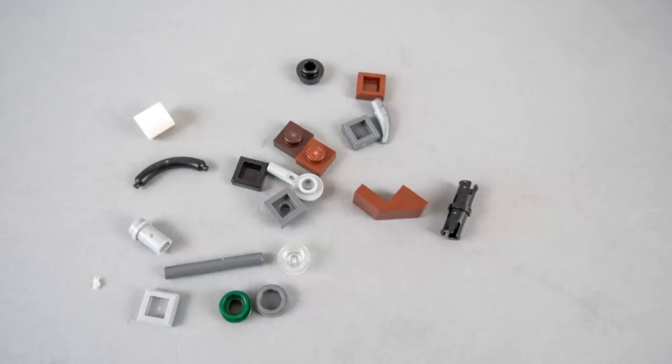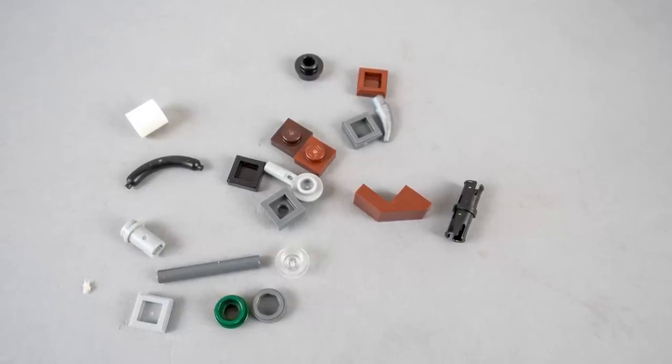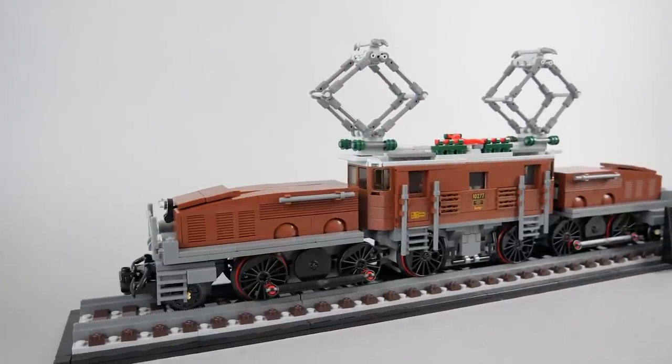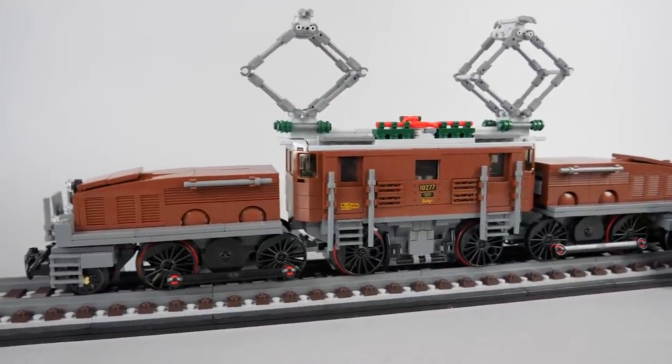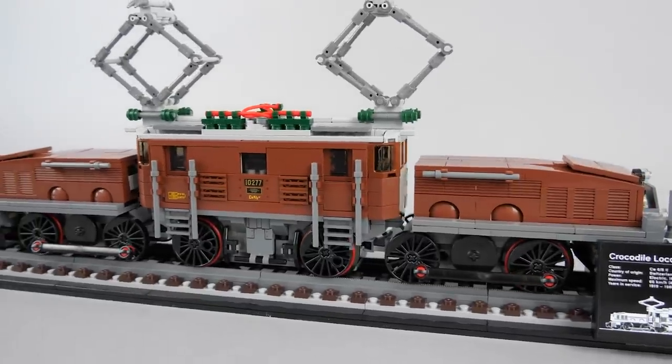Here are the extra pieces — I'm not sure about that slope, as usually there are no such pieces among the additional ones, but I could not see it missing anywhere. So here is our locomotive on the stand. I would say it is quite impressive — it has lots of details and can be a very nice decoration on any desk or shelf.